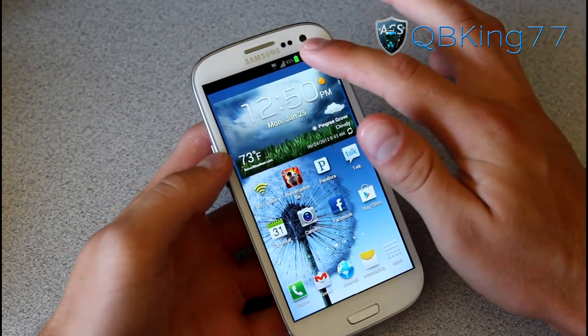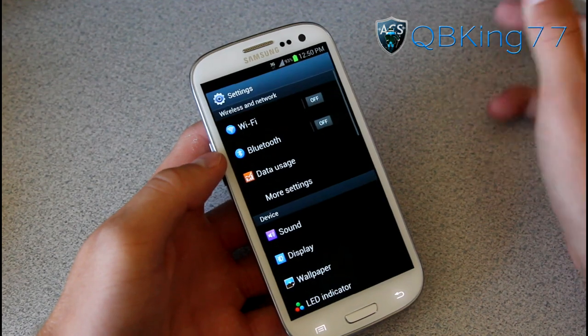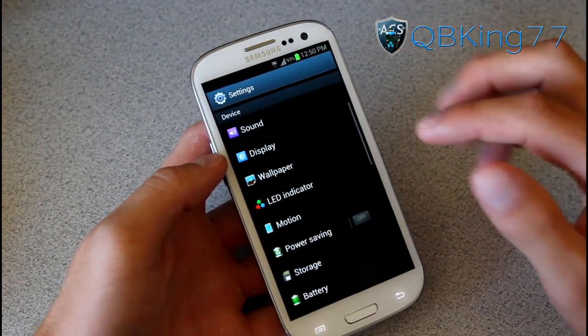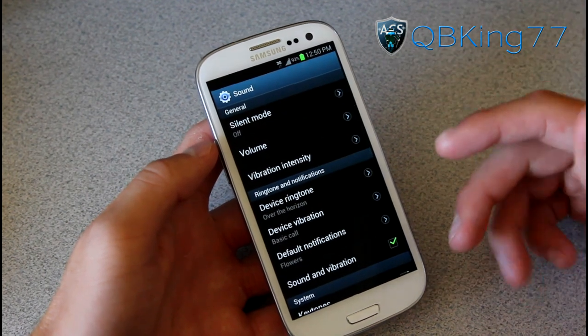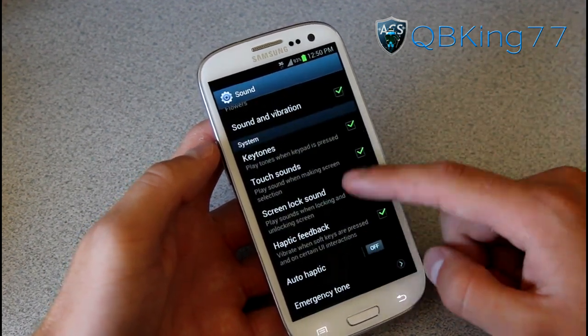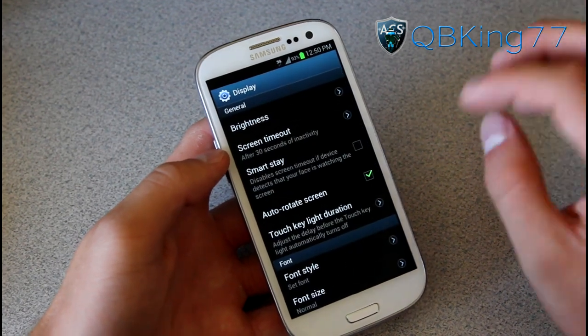Right away I want to get into some awesome Samsung features. You can obviously pull down the notification bar, tap on that settings icon, and it takes you into settings. You have theme settings — there are many different things you can do. Under sound you have all your basic ones: volume, vibration, haptic feedback, display, and a bunch of different ones actually.